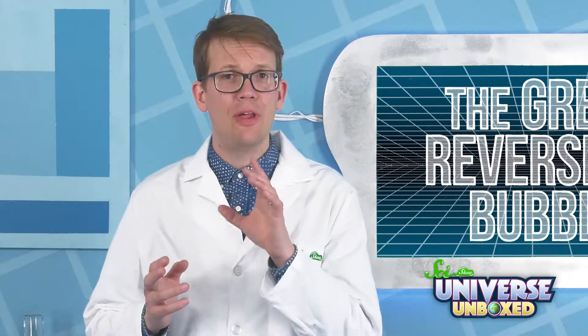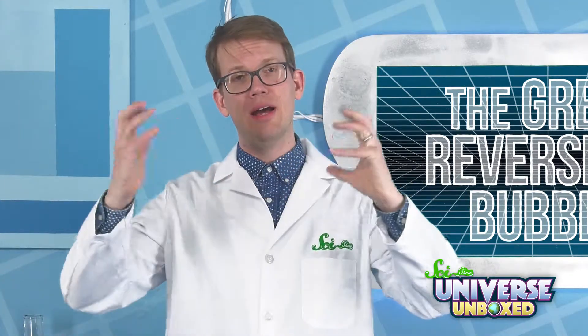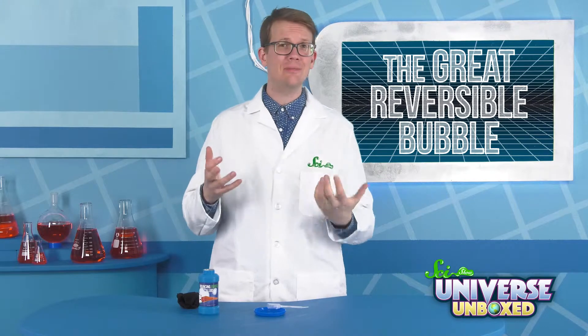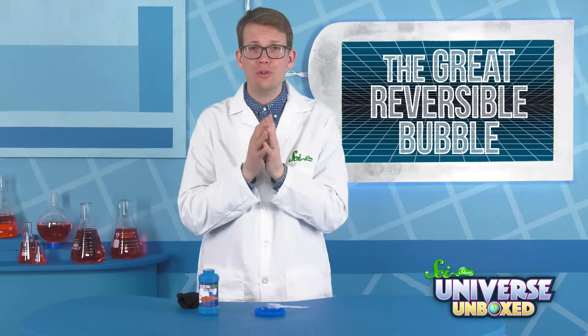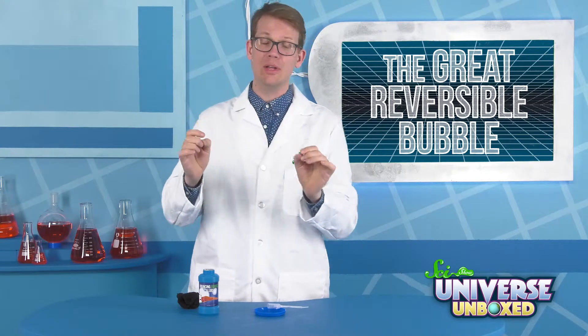There's a lot you can learn about bubbles, but at the end of the day, they're really just pockets of air surrounded by a film of soap. Still, if you just look at the bubble, it might not seem like there's anything in there. So if you were trying to prove to a friend that there is air inside a bubble, what would you do?